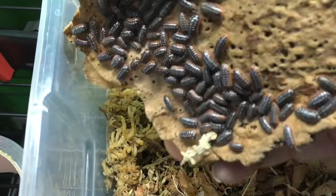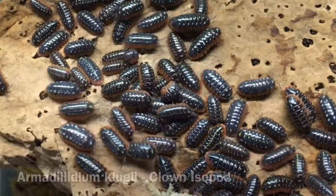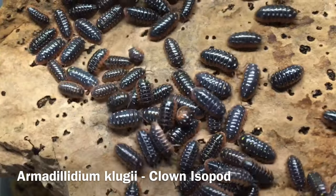Hi, Russ of AquariumX here. Today's video is a species profile of one of the most colourful isopods readily available, Armadillidium klugei, or the clown isopod.